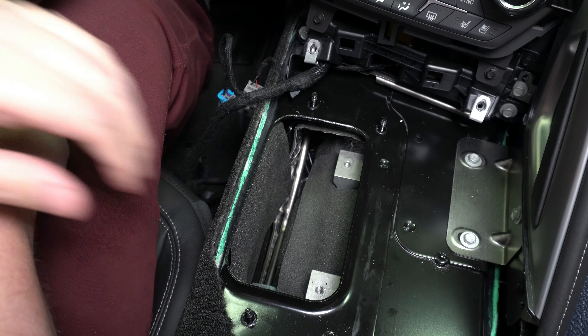In order to remove the bottom part of the center console, you have a few 10 millimeter fasteners to remove — two up front and two in the middle. Take note of how some of this wiring is run so that when you put everything back together, the wiring is back in the same place. There's a channel where this wire runs along. You also have to disconnect this connector here, and then remove these 10 millimeter fasteners.